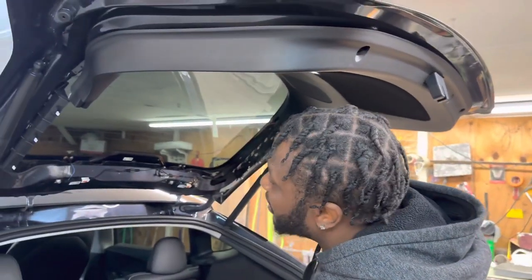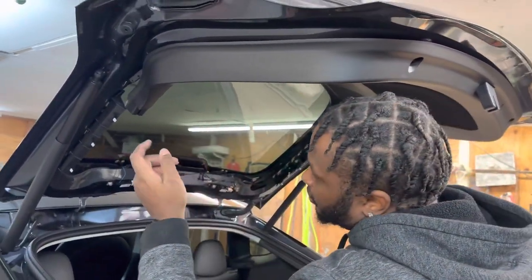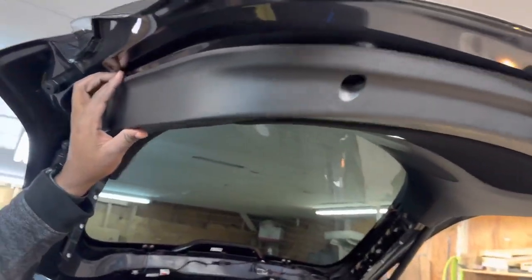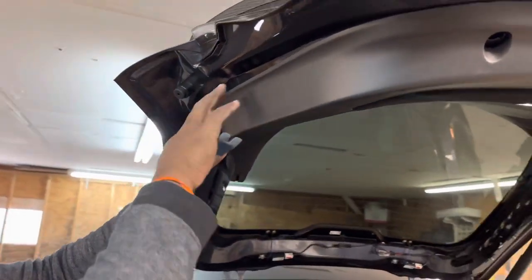The next step after you take off the front panel is to take this out. You'll need to use a pry tool. Go right in between it — start from the front first and work your way towards the back.